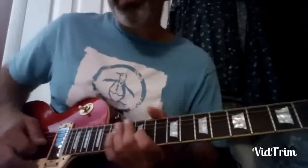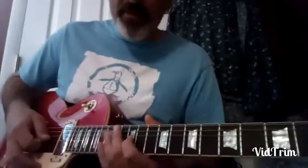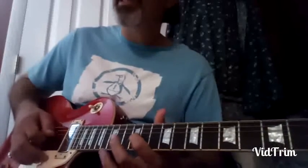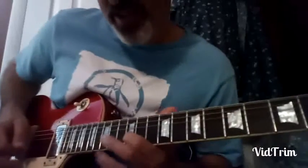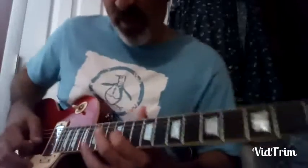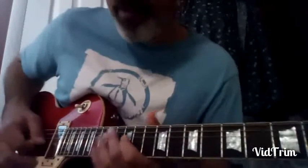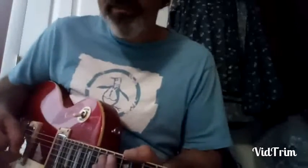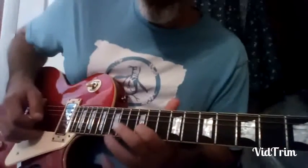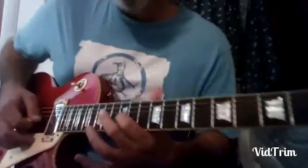I heard B.B. King explain it, and others who learned it from him explain it, and it's hard to understand until you try it — then you sort of get the feel. I haven't mastered it; I still got to work on that. It's a tough technique, but it's worth all the effort, because when you can get a vibrato even just close to what B.B. King can do — I'm sure none of us will ever match it — but if you can even just get a resemblance of it, that would be beautiful.